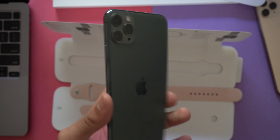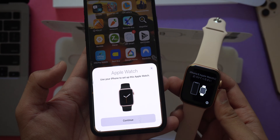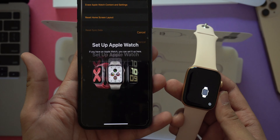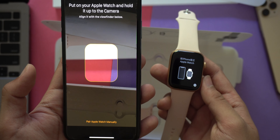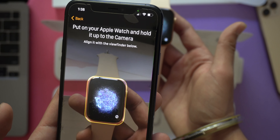Attaching the bands is fairly straightforward, and once that's done it's time to pair the watch with a smartphone. The device you pair it with should be an Apple device since that's what it's designed for and where it works best. I'm going to be using an iPhone 11 Pro Max to pair with this Apple Watch.